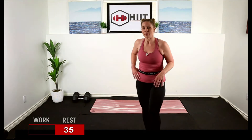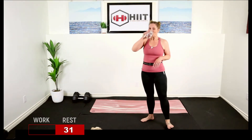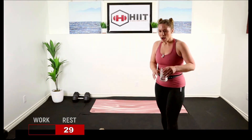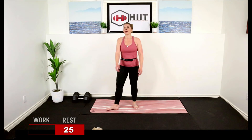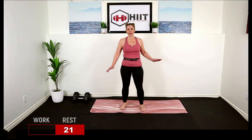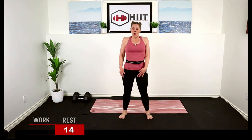Next Tabata: we're going to do high knees and ankle taps combined — high, high, ankle, ankle. And we're going to be doing shuffles with burpees. This one's going to be tough. High knees: one, two, ankle, ankle, high, high. You're going fast.